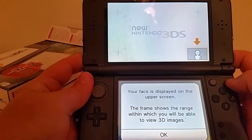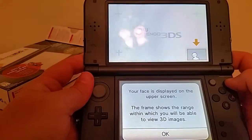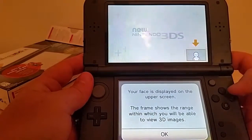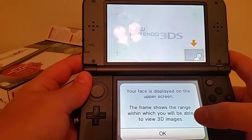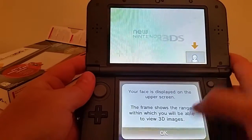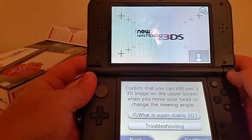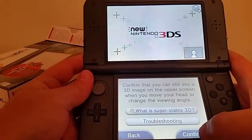Face is displayed on the upper screen. The frame shows the range within which... okay, so if I move around here — yeah, there I go. As long as I stay in that box, it's 3D. Oh no, we're losing 3D, Captain. Sorry. Confirm that you can still see a 3D image on the upper screen when you move your head or change the angle. I'll do that later.